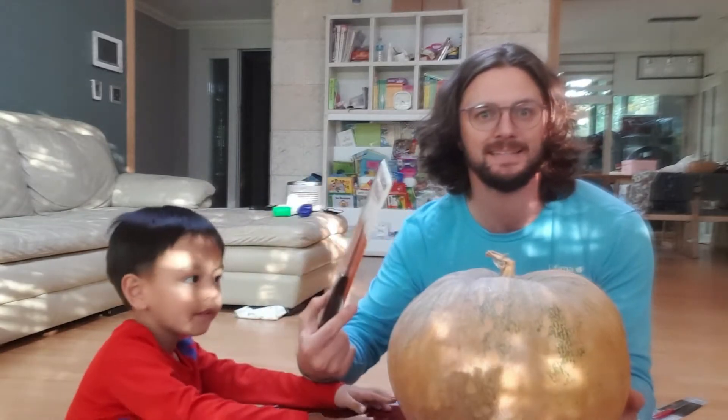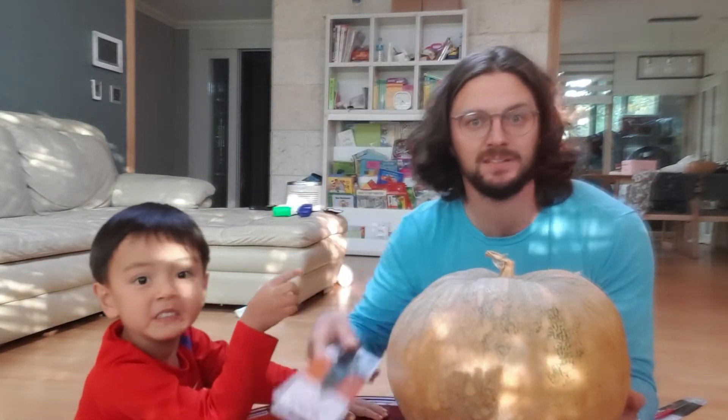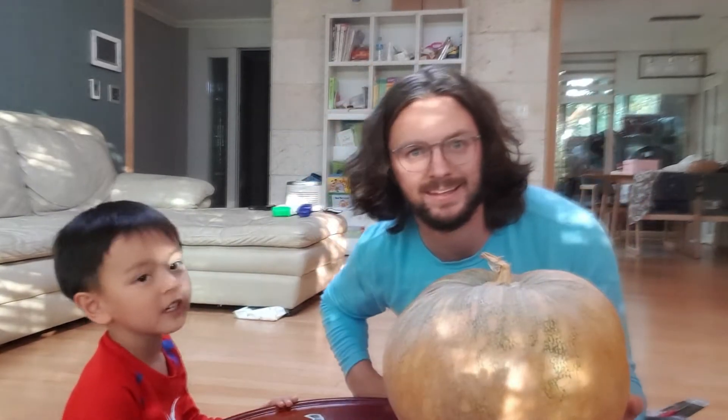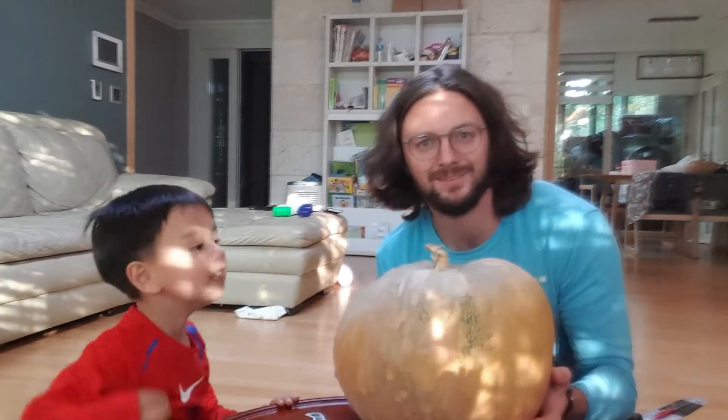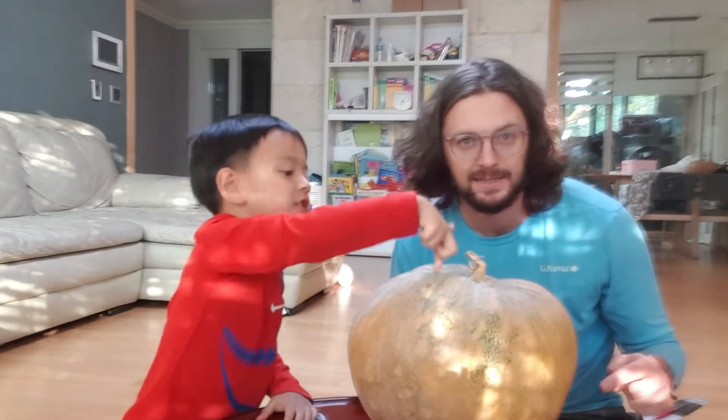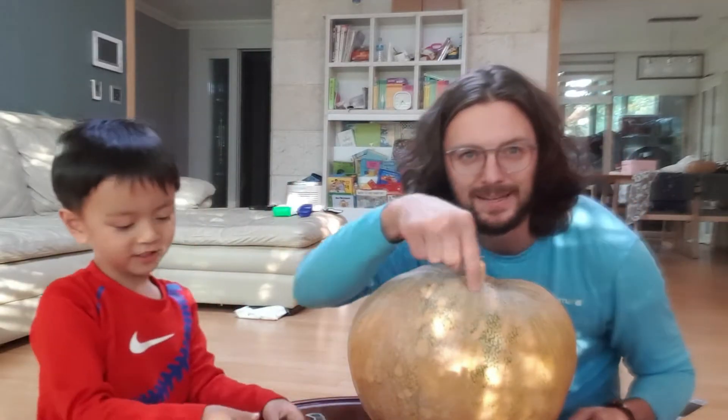We take the— knife. And we— cut. Cut where? Here, here, here. So we're gonna cut the top of the Jack-O-Lantern first.